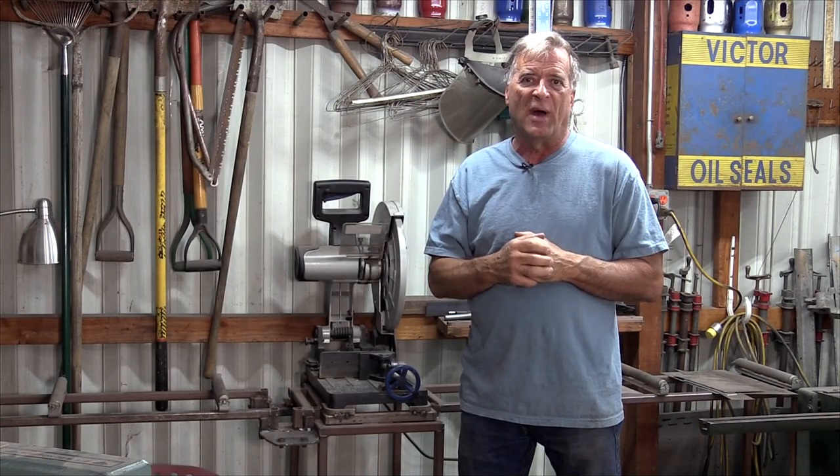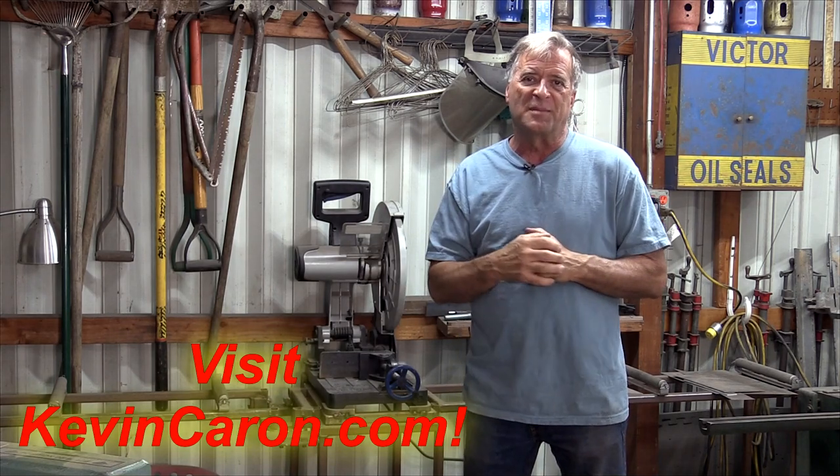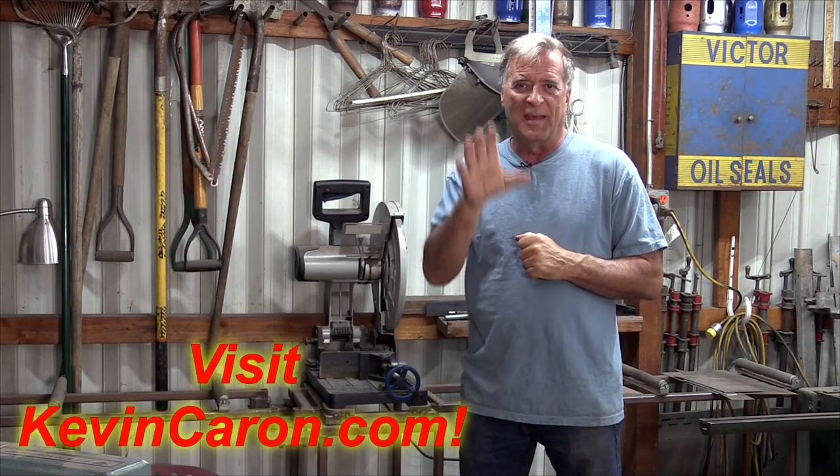Keith, I hope that answers your questions. I do appreciate you all watching — don't forget to pop out to my website to see what's going on out there, and I'll see you all next time.